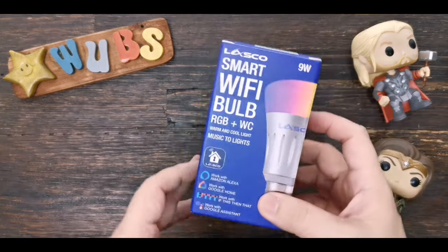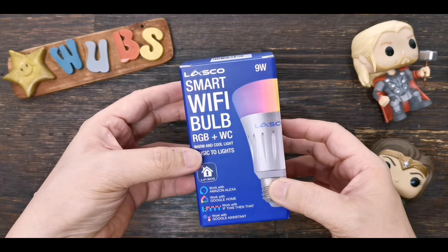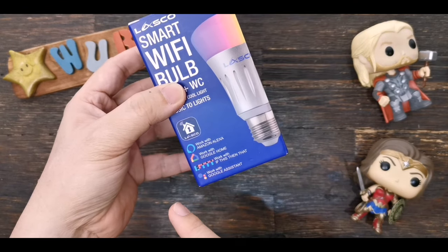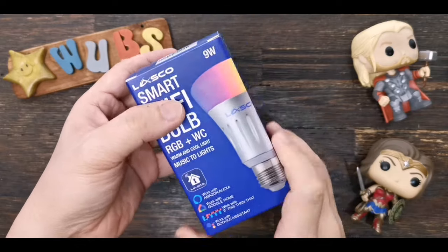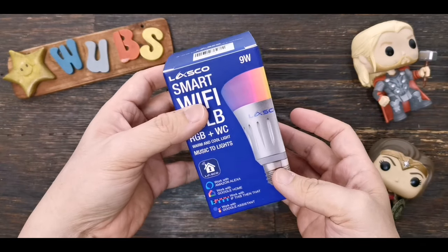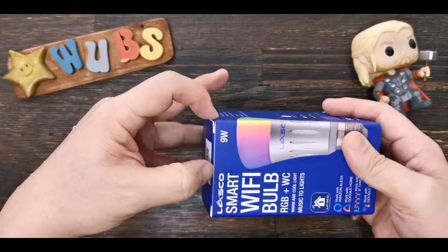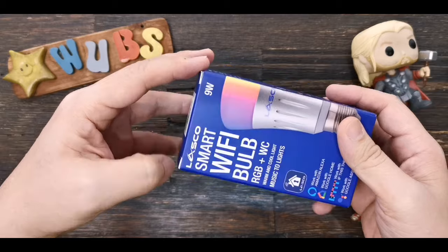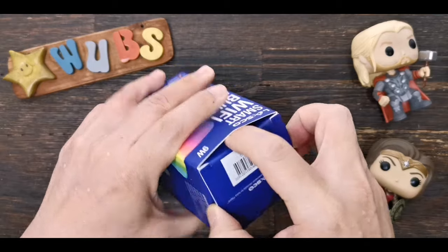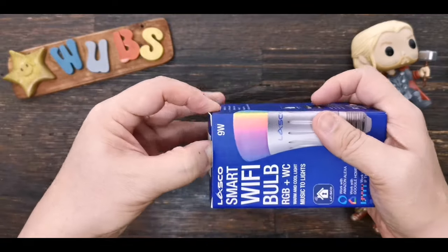Hey everyone, we're here to unbox a brand new item received from Lazada. This is called the Lasco Smart Wi-Fi Bulb. It's an RGB bulb that works with Amazon Alexa, Google Home, IFTTT, and Google Assistant. It's a nine-watt bulb. I bought it to add accent lights or practical lights behind my live stream scene, since we've been broadcasting our weekly church service regularly since the new normal of the pandemic.